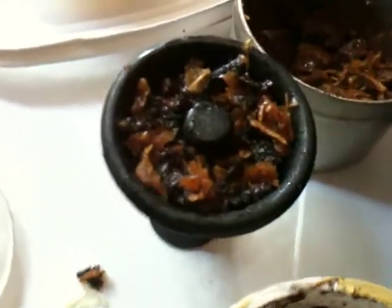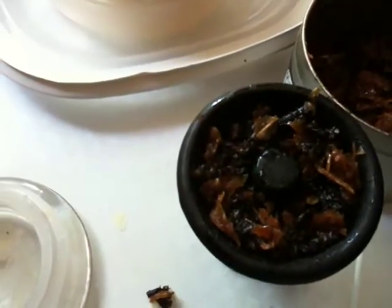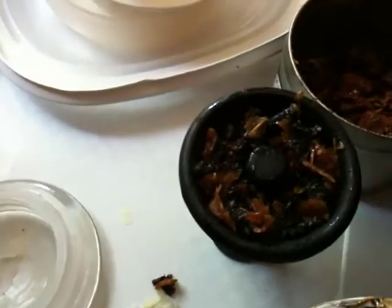We don't have a toothpick, but normally you grab a toothpick and you move the tobacco away from the middle — spire for airflow. Anyway, that's how to pack a Vortex Bowl. See ya.